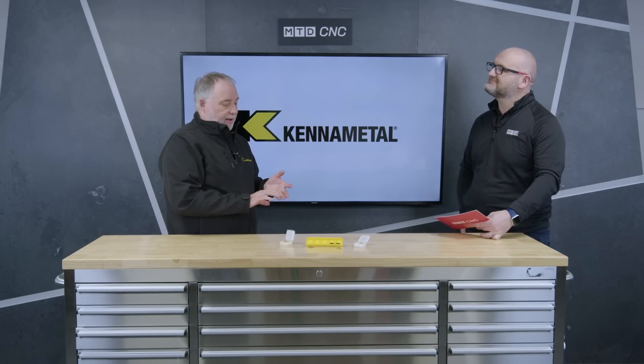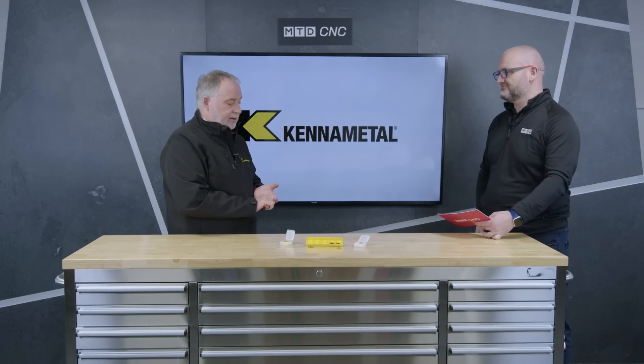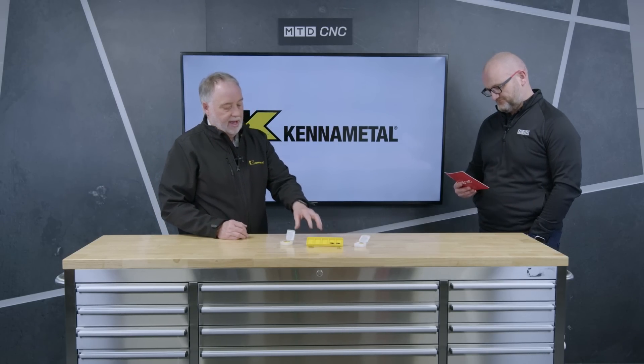The range is a lot better now — we've got better edge preps than we used to have. We have the latest manufacturing technologies to produce these; they're all manufactured at Kennametal in the USA, one of our plants. Everything is to the latest manufacturing processes and latest technology. We're talking heat-treated alloys, heat-treated steels all the way up to heat-resistant nickel-based alloys.